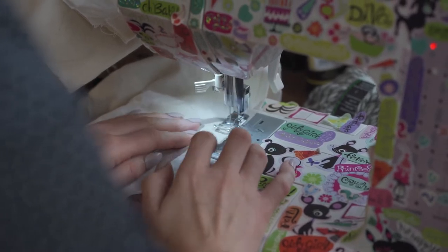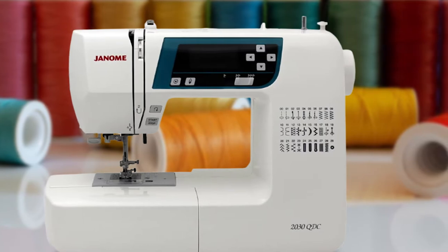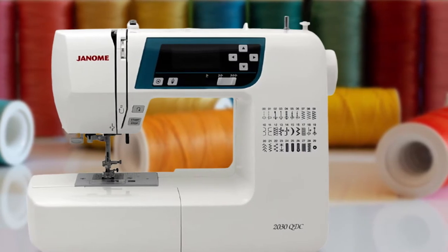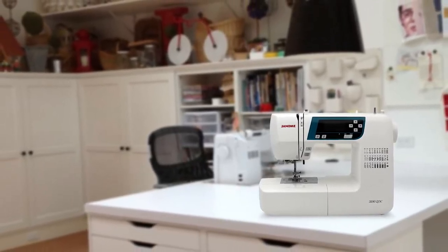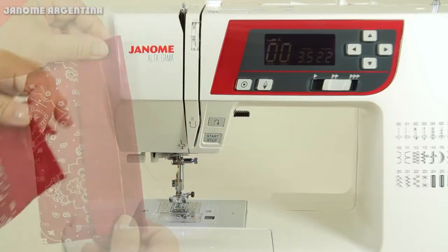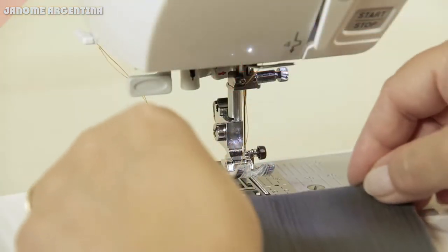Janome was founded in 1921 — first named the Pine Sewing Machine Factory. The company didn't evolve into the Janome Sewing Company until 1954. Today, Janome has divisions in the US, Canada, Mexico, and Europe. Their stated mission is to provide sewing machines and sergers that are easy to use, reliable, and made of quality materials.